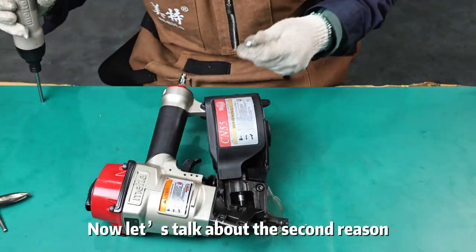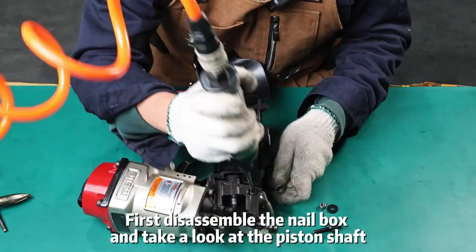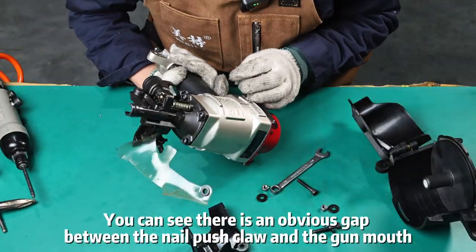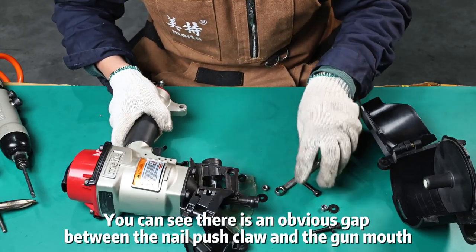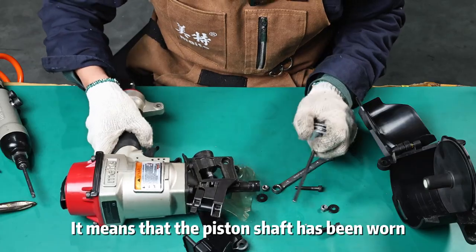Now let us talk about the second reason. First, disassemble the nail box and take a look at the piston shaft. Pick up the nail gun. You can see there is an obvious gap between the nail push claw and the gun mouth. It means that the piston shaft has been worn.